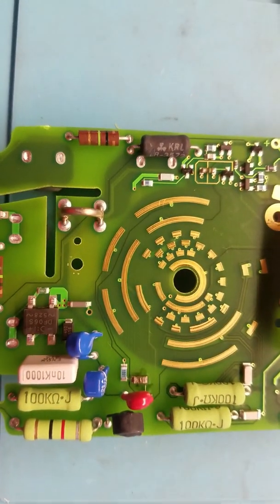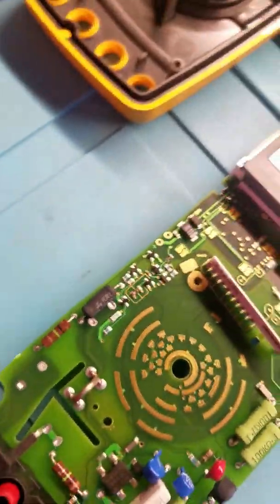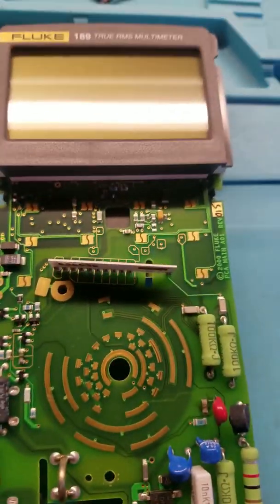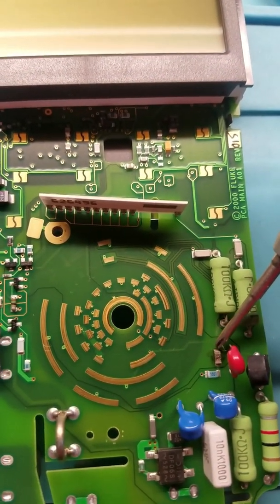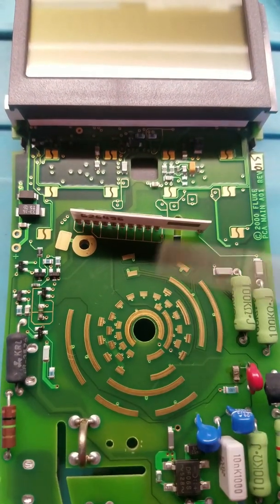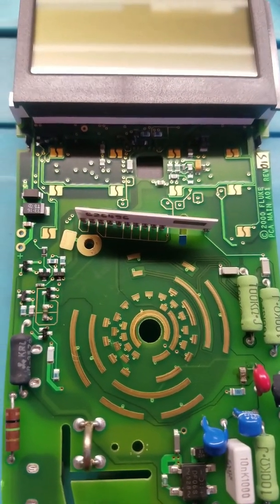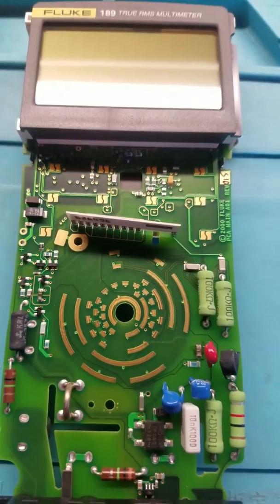This component right here is blown. I don't know if you can see it, but it's this one right here. I checked everything else and everything else is fine. It looks like I need to replace this part right here, and then we'll see what's going on.